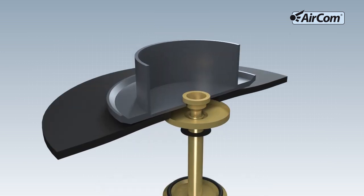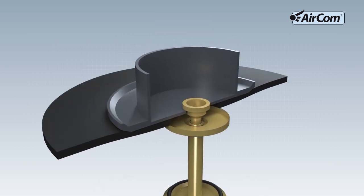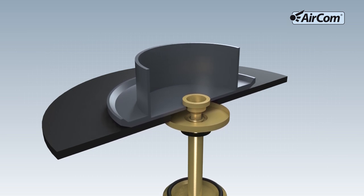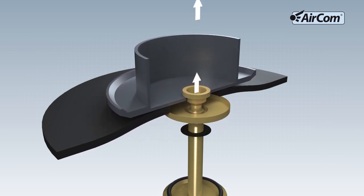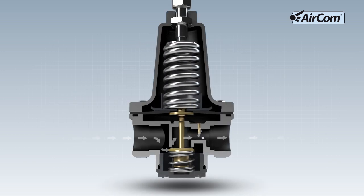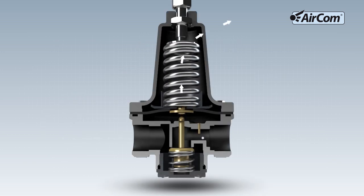If the actual value becomes greater than the set value, then the diaphragm lifts off from the tappet and the venting valve opens. Excessive air can escape. This function is known as self-relieving.